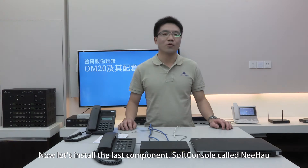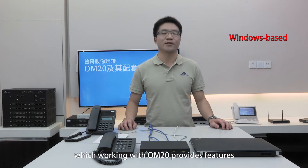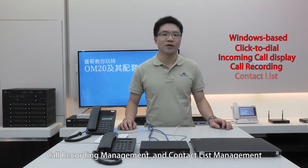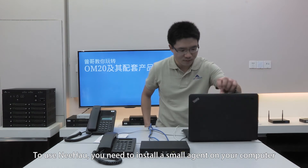Now let's install the last component, a soft console called Nihao. Nihao is a Windows-based software which, working with OM20, provides features such as click-to-dial, incoming call display, call recording management, and contact list management. To use Nihao, you need to install a small agent on your computer.